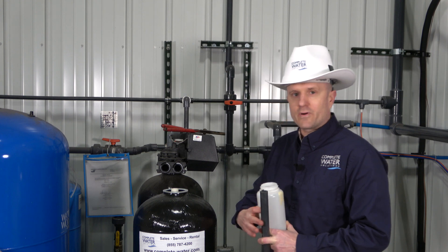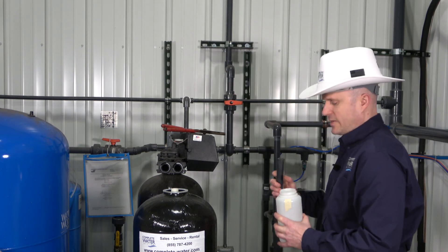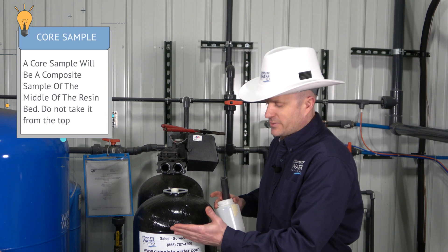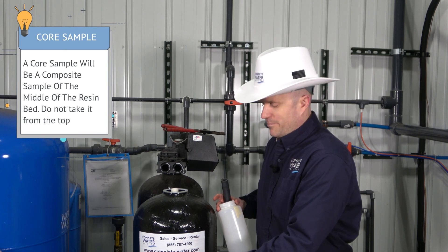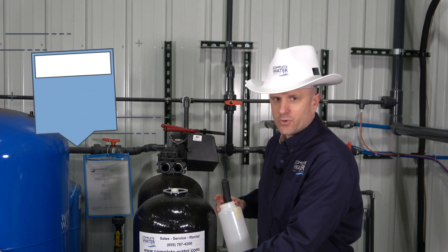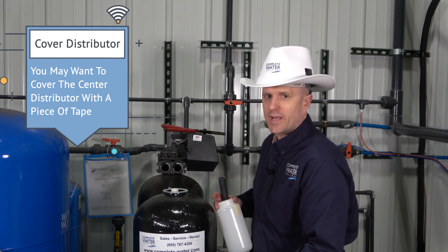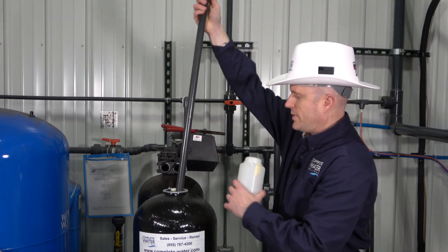Now let's cover taking a core sample from your softener system. One thing you don't want to do is take a sample from the top of your bed or towards the top of the tank, because you're going to get fines or resin that may not be representative — the resin doing all the work is going to be roughly the latter three-quarters of your tank. So we're going to go ahead and grab our piece of pipe.